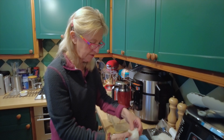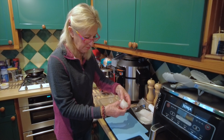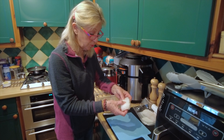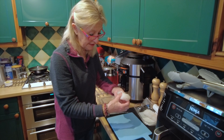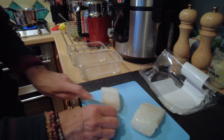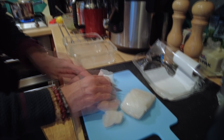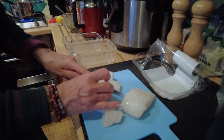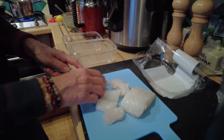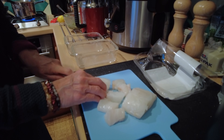Pick up your cod and go along where you feel anything sticking out — it could be a bone. I can't feel anything in that one. Do the same with the other fillet. You don't want the chunks too small — you want nice chunks of fish. This cod is expensive, so you could use monkfish. It needs to be a fairly solid fish — this wouldn't work with a very flaky fish.